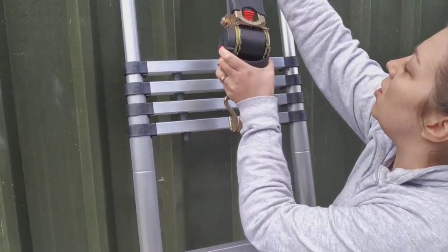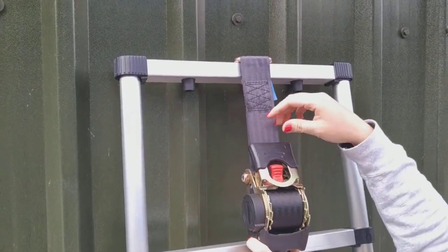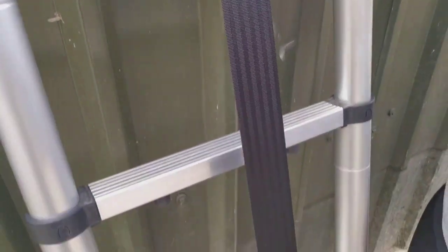What you would do is you would hook it to your first connecting point. From there you can see it's got a red button. You push the buckle down, you would hold the red button down — it pulls out like a safety belt.